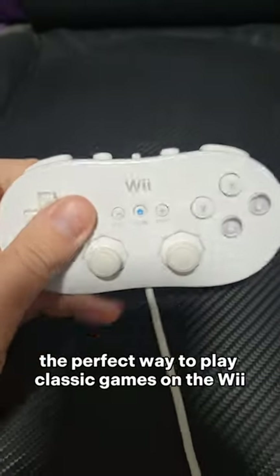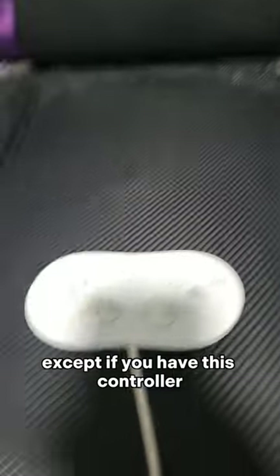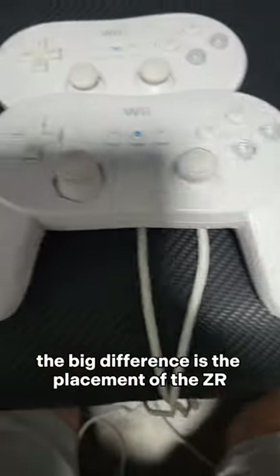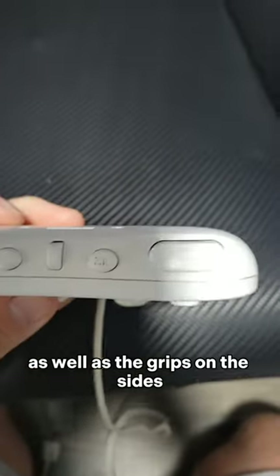The Wii Classic Controller — the perfect way to play classic games on the Wii, except if you have this controller: the Wii Classic Controller Pro. Yes, it has all the same buttons as the other controller. The big difference is the placement of the ZR and ZL buttons, as well as the grips on the sides, obviously.